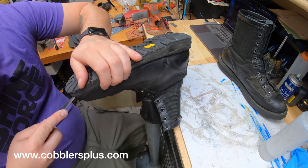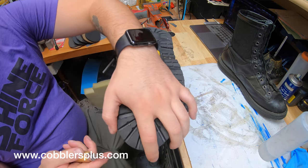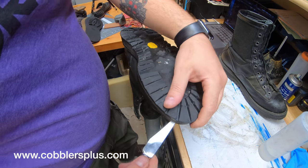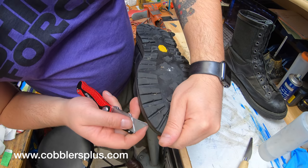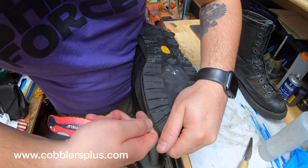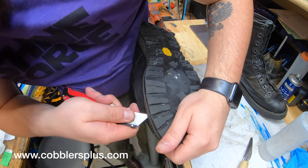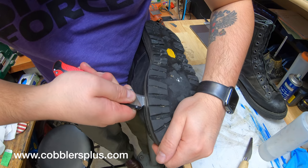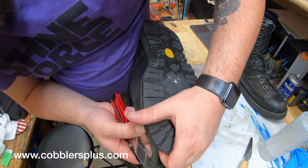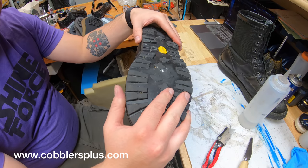A turn welt — there are other names for it as well — is basically where they take the boot upper and turn it, then stitch the midsole directly to it. A Goodyear welt is a separate piece of leather that's stitched to the upper, and then the welt itself is what gets stitched to the midsole. This type of midsole they used is kind of a pain. I'm going to have to let the adhesive deactivator sit and work its magic for a little bit before I really start cutting into it.